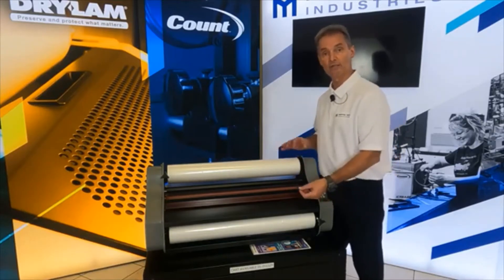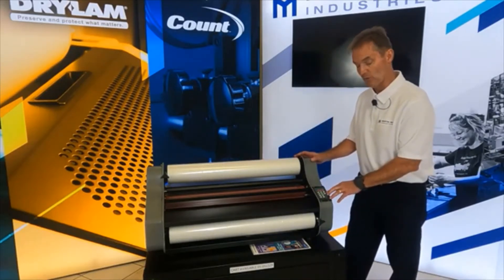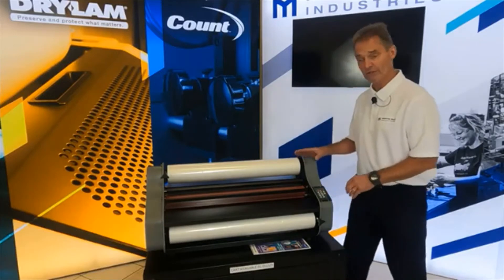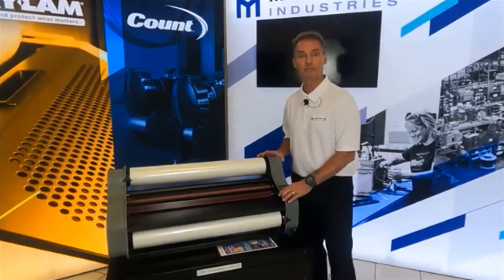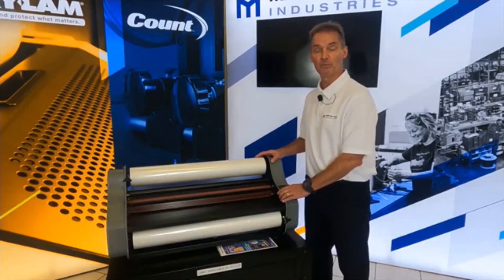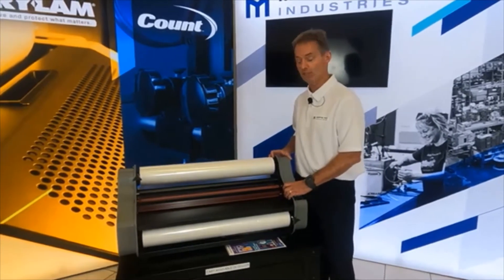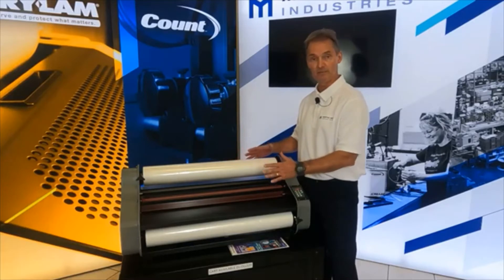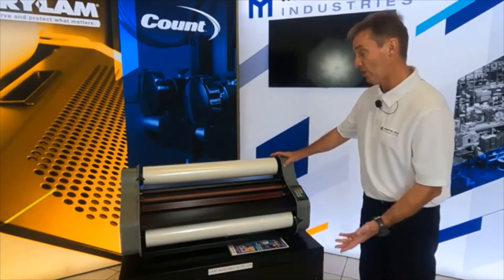Speed settings range from one to nine. For the majority of projects, especially three mil and five mil, you're going to run at a speed of three to four. The deluxe and pro models are capable of running nine feet per minute — fast enough for any project. Cost-wise, it's one of the best prices on the market. All Element Series laminators are manufactured right here in the USA — Wabash, Indiana — where we manufacture the components, perform assembly, and do quality testing in our own facility.